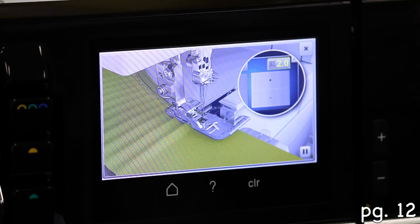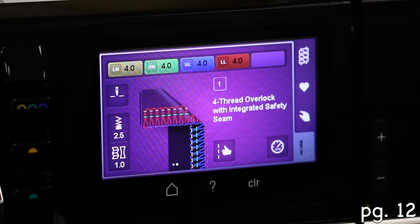It makes the depth of the gathers deeper the higher you set it. So that's what differential feed does.